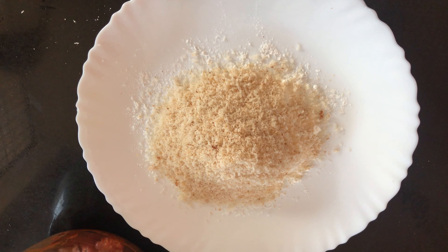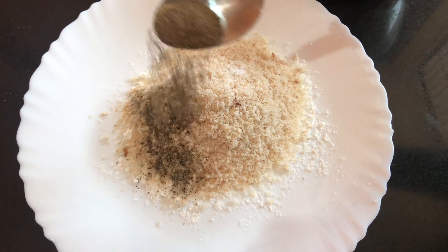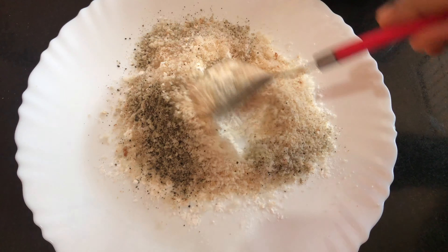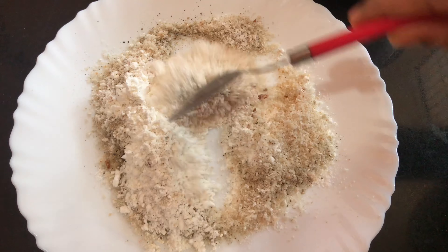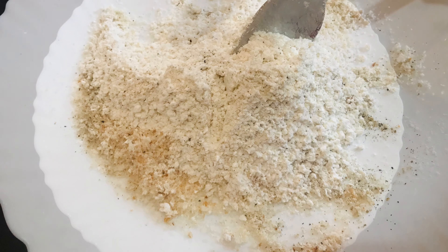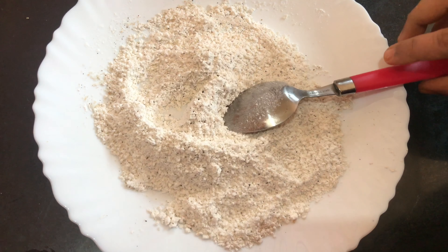Add 1 tablespoon of pepper powder and 1 teaspoon of pepper. Mix everything well together.